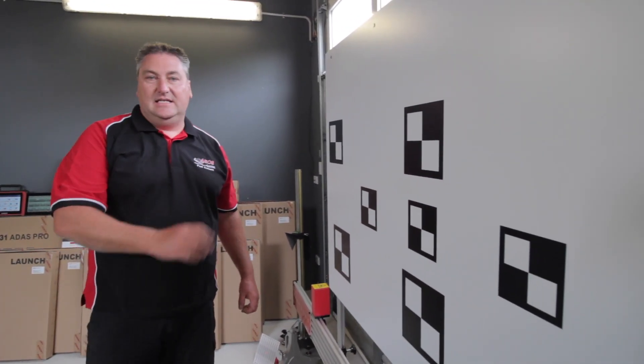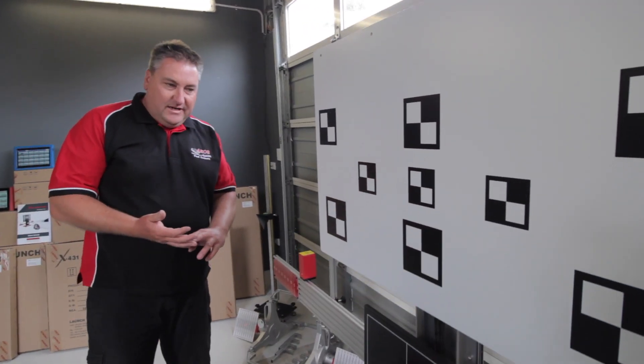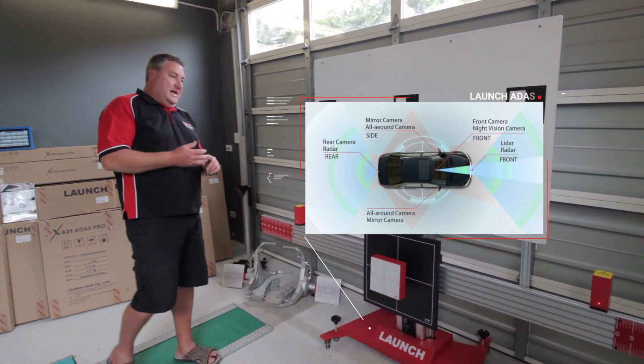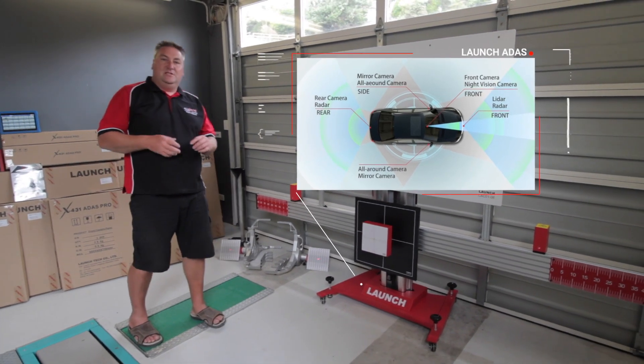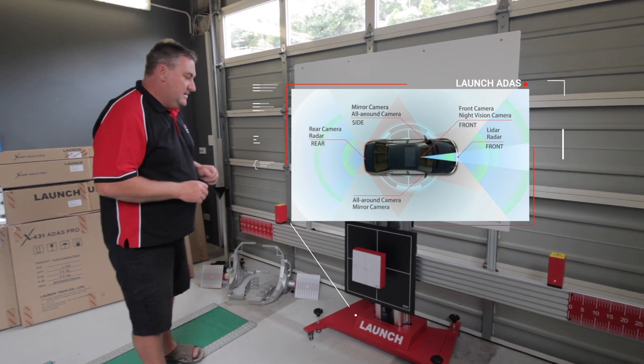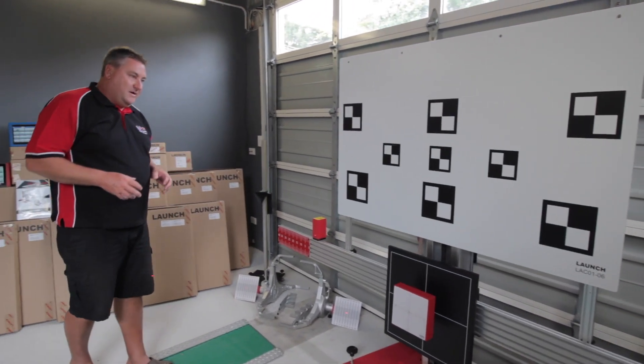Launch ADAS calibration for rear cameras, front cameras, 360 degree view, lane departure — you name it, it's in there: blind spot, lamps, night vision — it's all in the calibration software.